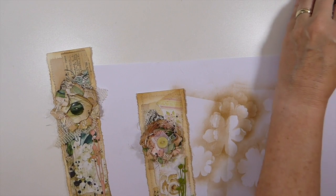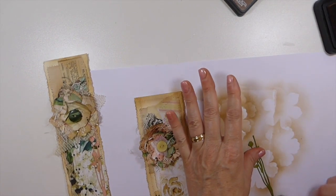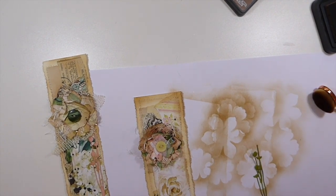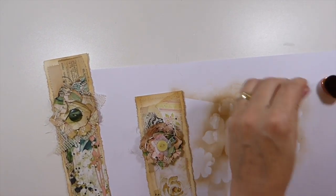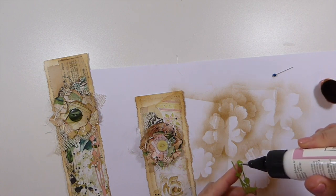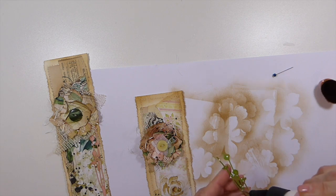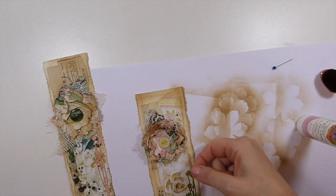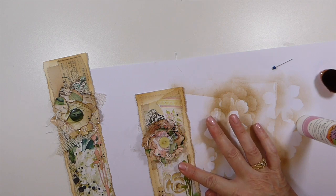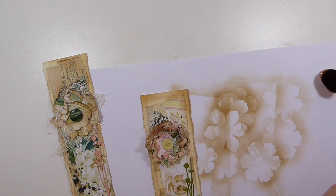That little tip really did make the difference with the glue, because now you can use it on these with no problem. I'm going to have to go back to my Fabri-Tac just because I want to make sure that flower is absolutely secured.